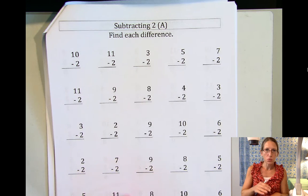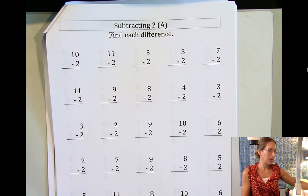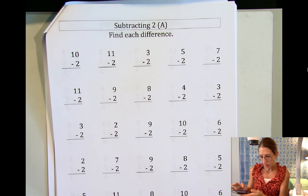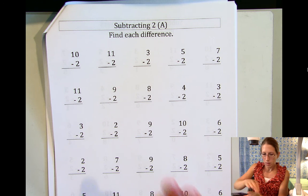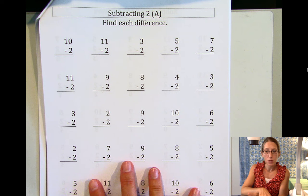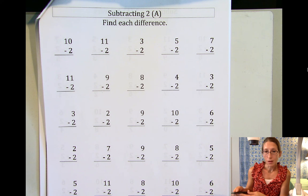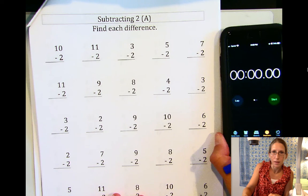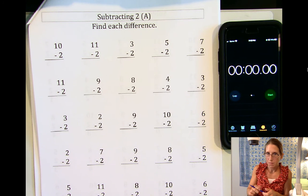So let's start with our fact practice packet. We won't do this together every day, but I thought when we're first starting it would be a good idea to do it together. I mentioned that it's a good idea to try to time yourself. Here we're kind of working on subtracting two, and you might think, oh Miss Taylor, I already know how to subtract two. Well, that's great — you should already know how to subtract two. Now your goal is to get faster. Right now we are working on our addition and subtraction facts, and then in a few months we're gonna work on multiplying and dividing.